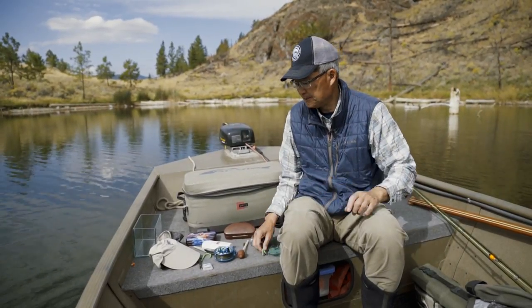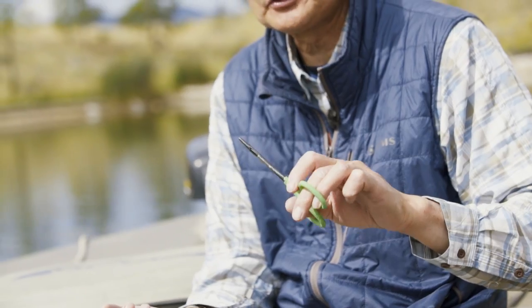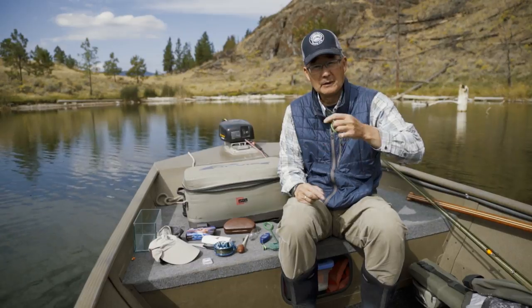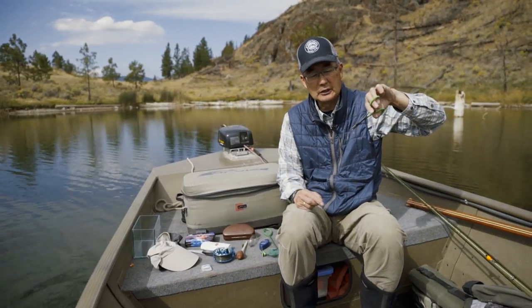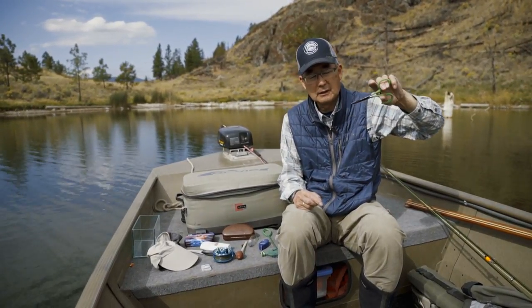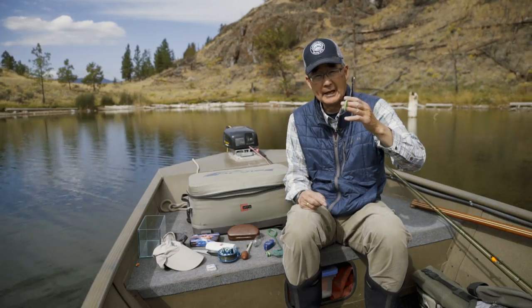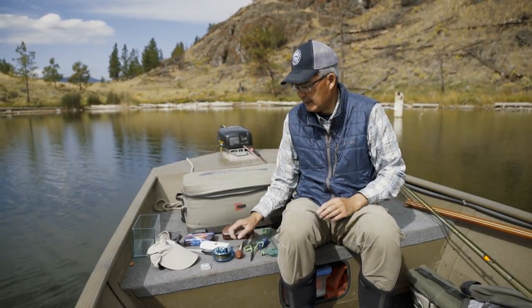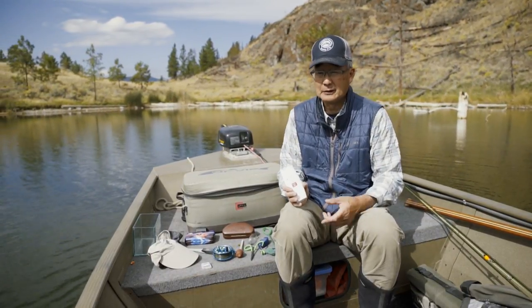This is a pair of hemostats — basically surgical pliers. Hemostats are good for when you hook a fish on the tongue or deeper in the mouth. You don't want to stick your fingers in there because you'll damage the gills or gill rakers. You just stick this in gently, lock it on the fly, give it a quarter twist, and back that fly out. Very handy for getting a fly out that's hooked deeper in the mouth.